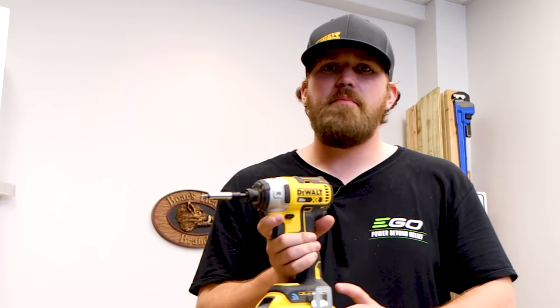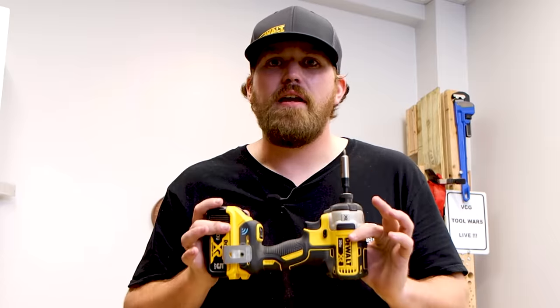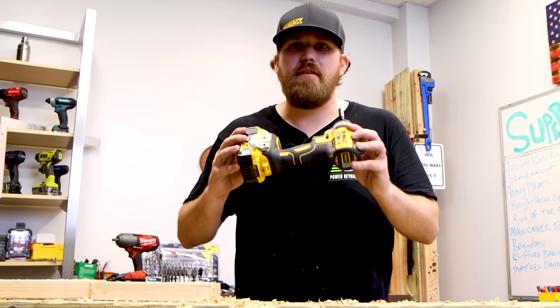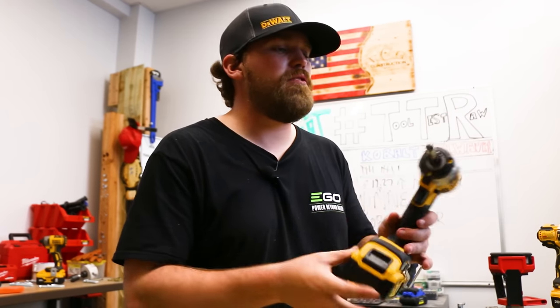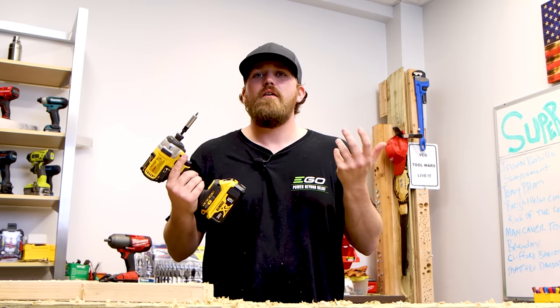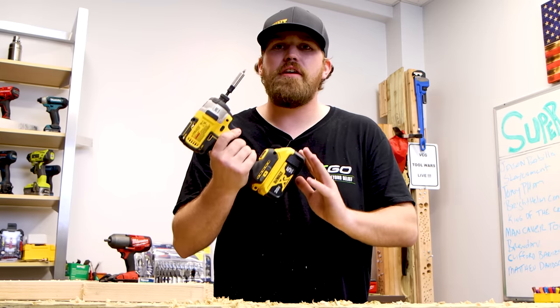Moving on to the impact driver. This is made specifically for driving screws easy, fast, and efficiently. This is going to take a lot less effort than the drill driver when driving screws, and if you have to drive a lot of screws, I recommend getting an impact driver. This is the DeWalt DCF888 — it comes with Bluetooth technology. Look at how far we've come — we're able to put Bluetooth in tools.